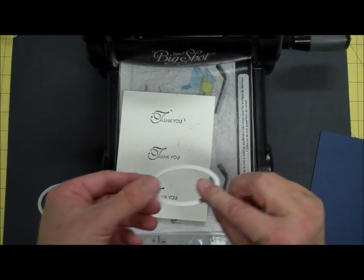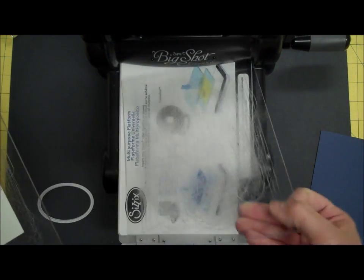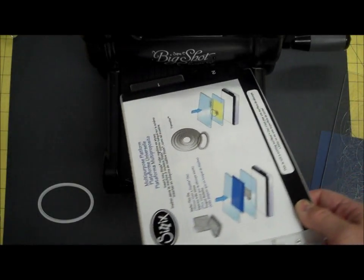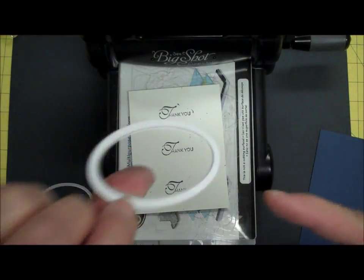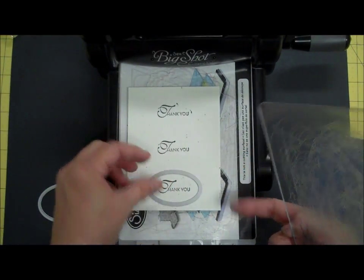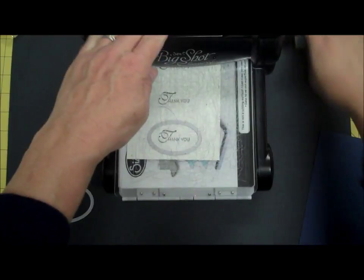For the first one, I'm going to cut out my thank you using the smallest framelit. With my Big Shot, I use the whole multi-purpose platform with both tabs in it. I'm going to put a cutting plate down, put my paper down, put my framelit down. The framelit has this raised edge — that raised edge goes down toward the paper. I'm going to center this, and if I have trouble getting it to stay, I'll use a post-it note to stick to it. I run it through.